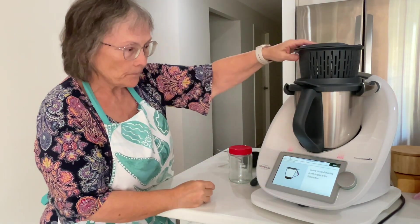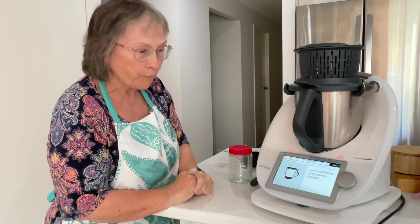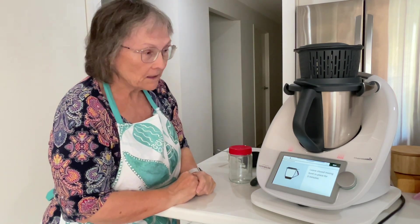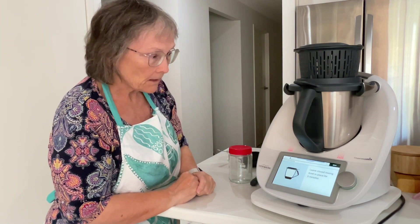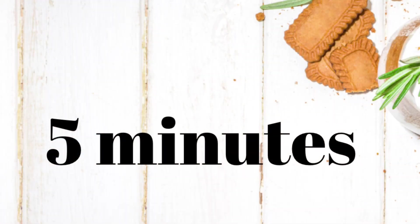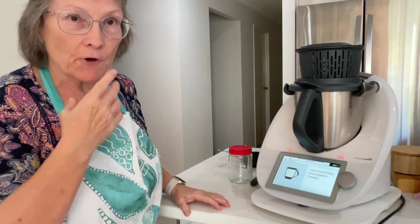We're ready for the next step. It says leave the mixing bowl in place for five minutes, so I'll set a timer for five minutes and leave it alone. We've got five seconds to go.